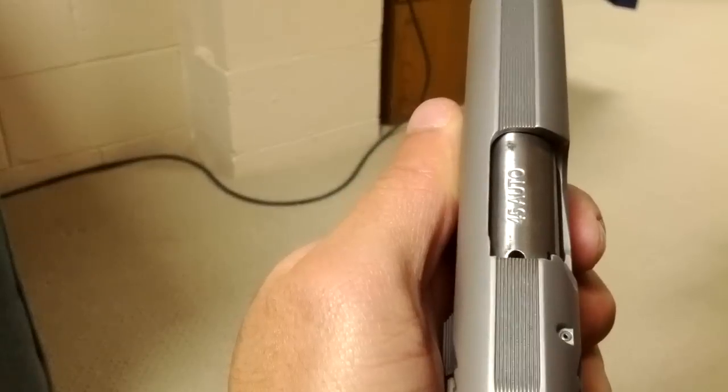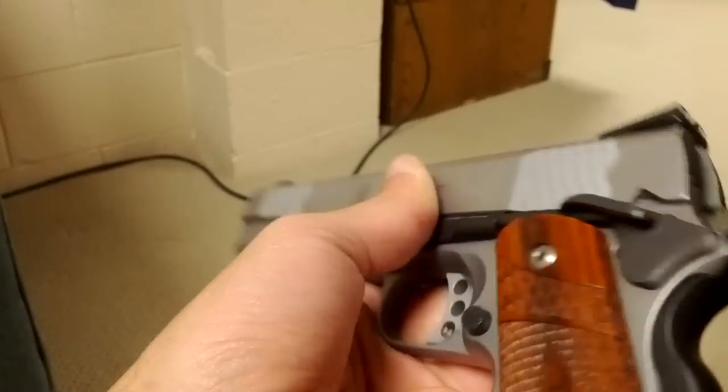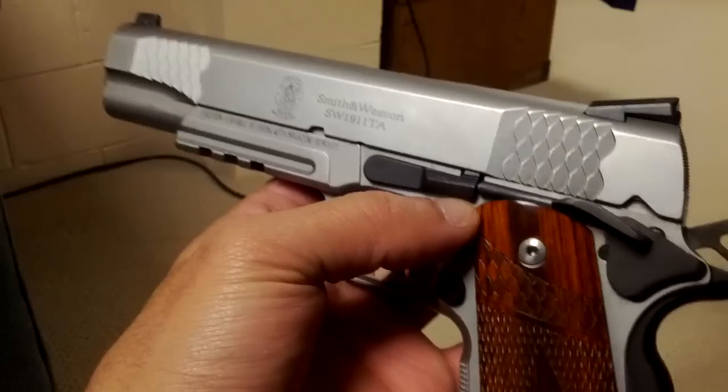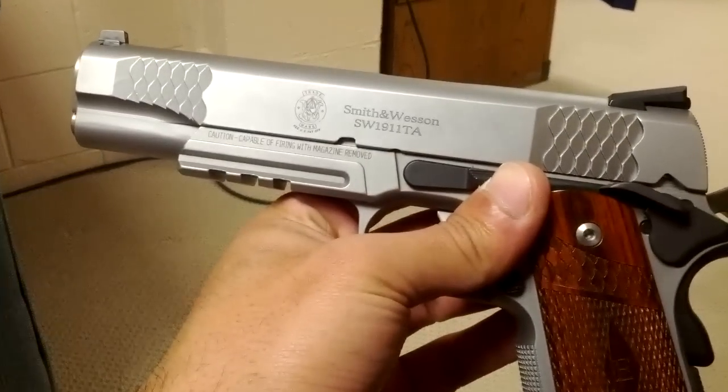That's really all I got to say, guys. You know, I got the striations up here to reduce glare, same with back there. Phenomenal gun. If I could shoot this all day, I would. If I could afford to shoot it all day, I would. But that's why I got my 9 on cheap ammo. If you want to see any more 1911 content, let me know.